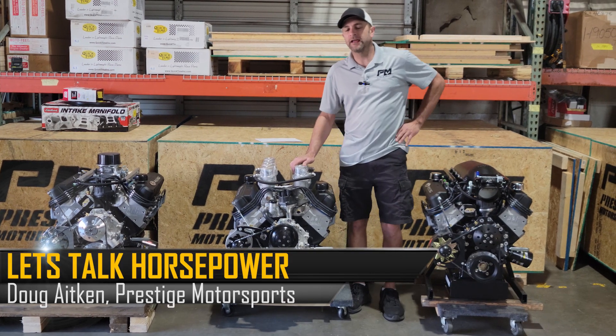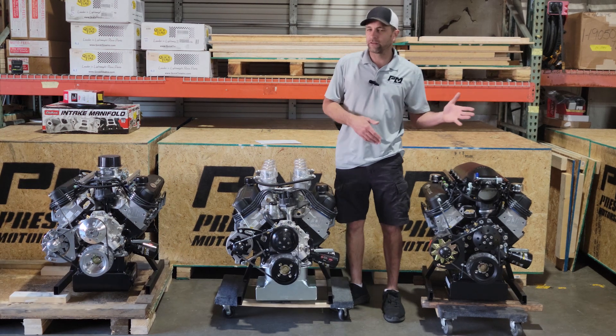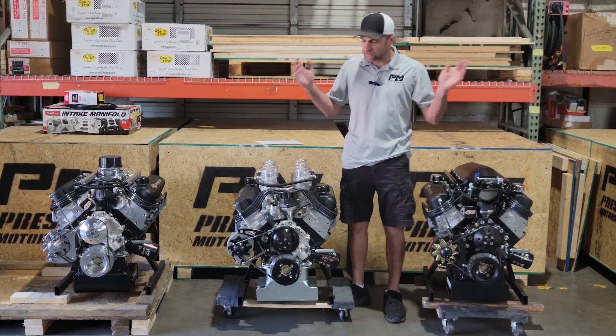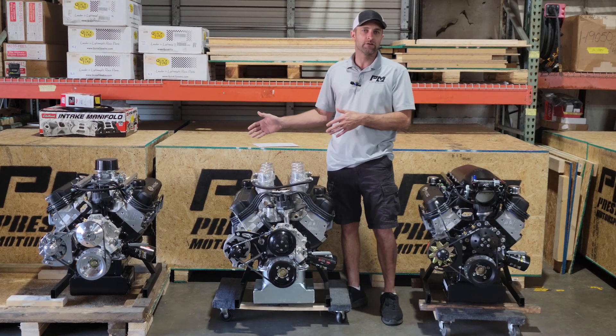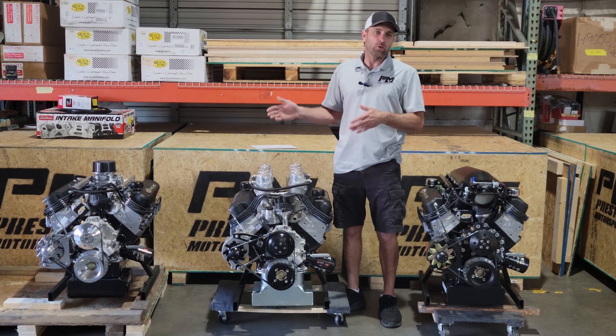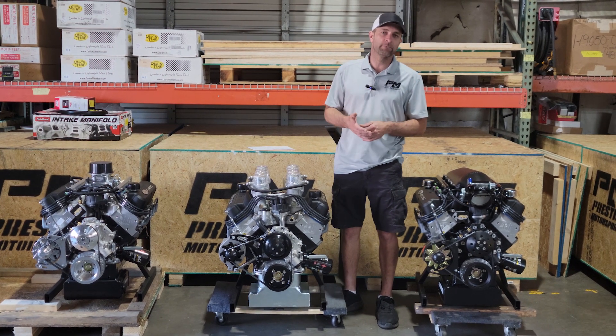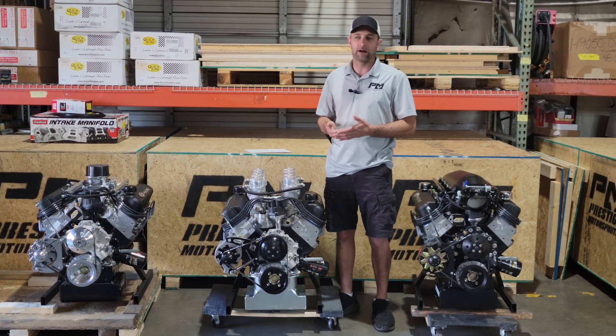Welcome back to Prestige Motorsports. Today I just want to talk a little bit about horsepower. Obviously, we're not going to get into the 2000-2500 horsepower range. What we have here is really our street engine package lineup, and it was a great opportunity with three exactly the same 427/575 horsepower combinations.